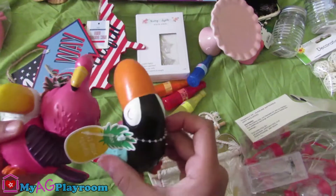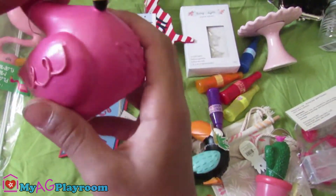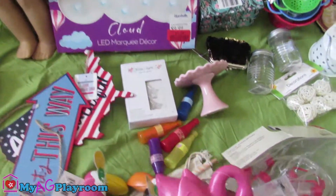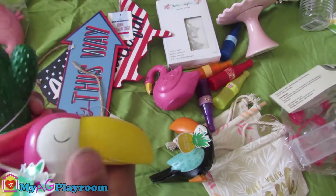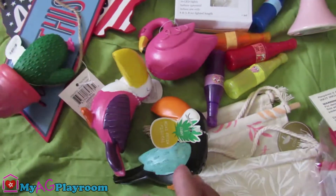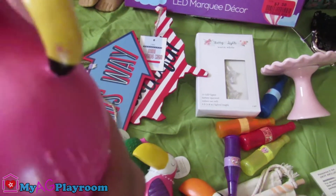We have these little statues. It's from Target's dollar spot. There's this — flamingo? Flamingo, I think, because it's pink. Or it might be a pink swan — we don't know. But these look perfect. They're perfect American doll size, and they look really adorable. If we didn't do this for American dolls, I would definitely keep these in my room. They're so adorable — especially this one, because it's so pretty.